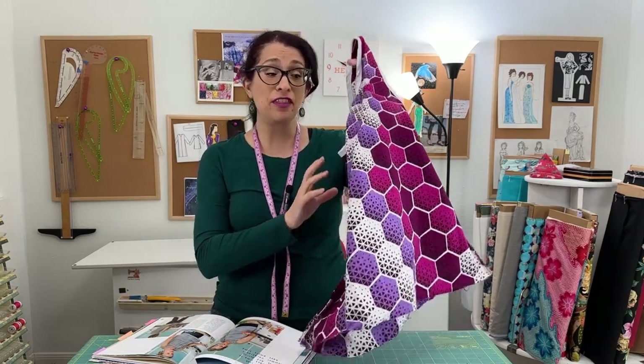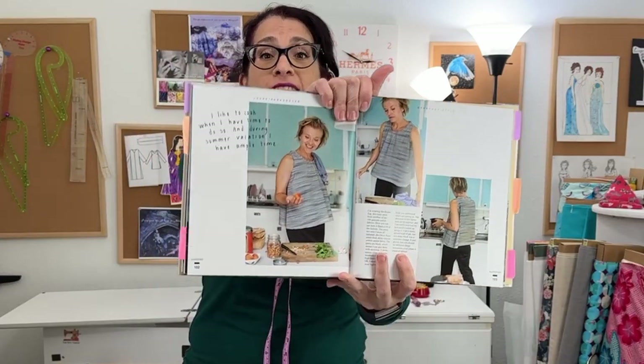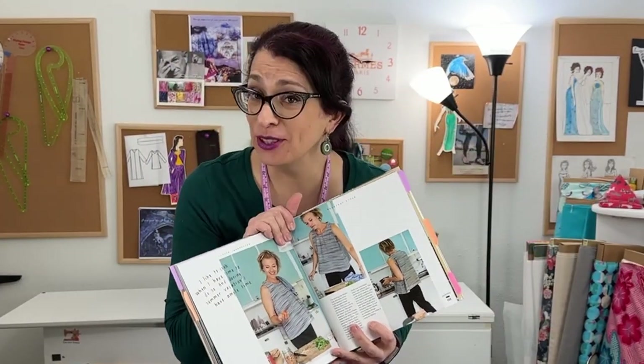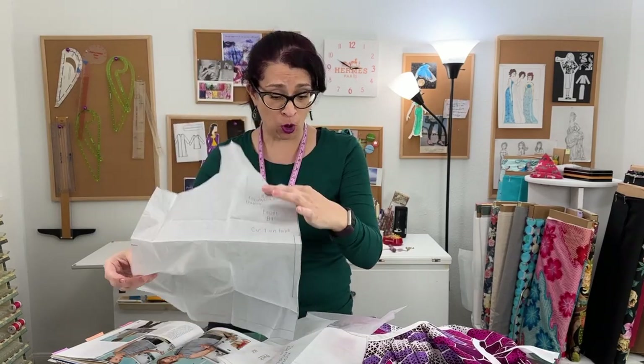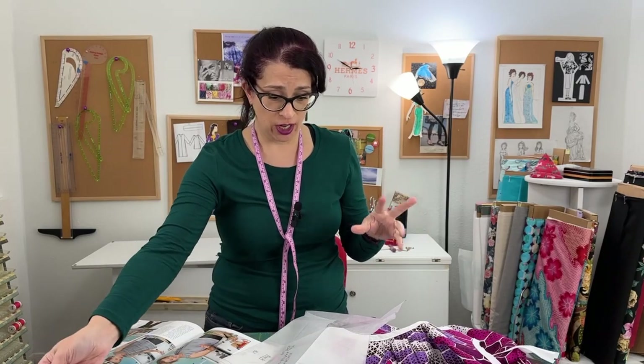What pattern am I talking about? I am talking about the Kiyomi top from the Everyday Style book by Lotta Jansdotter, and this is what it looks like on her in the pictures in the book — and that's not what it looks like on me. This is the kind of book where you have to trace all the patterns onto your own paper, transfer all the marks, cut it out, transfer more marks, and then put the whole thing together, which in theory I don't have a problem with. But this top does not fit the way that it looks like it should fit.